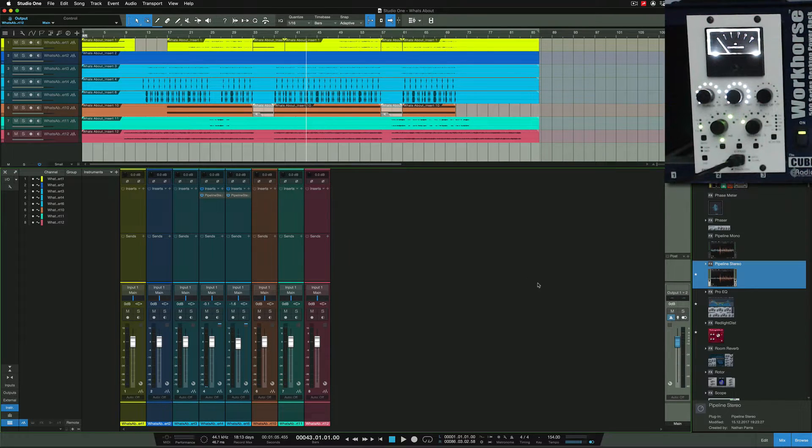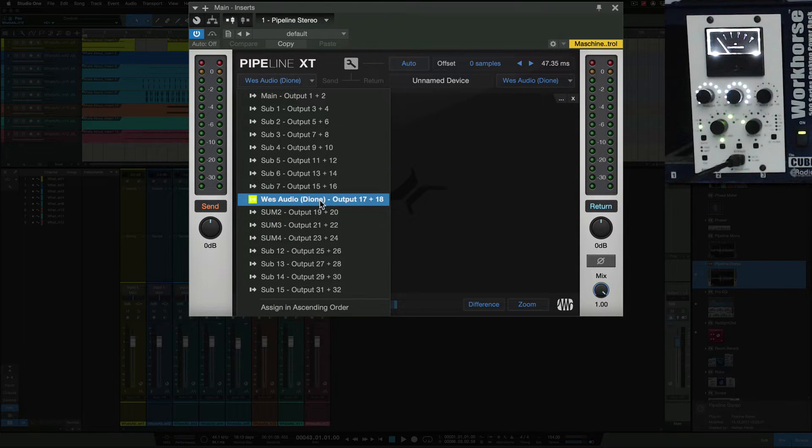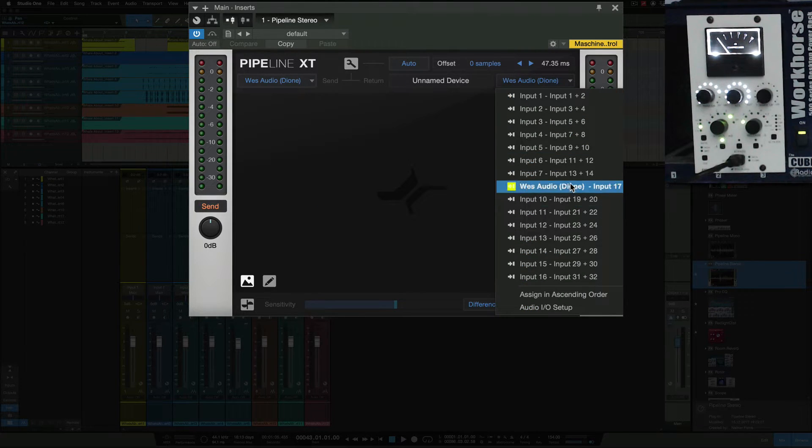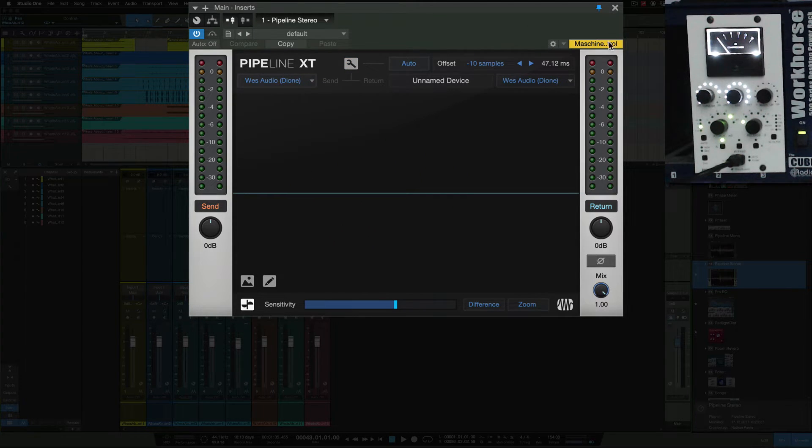I'm going to put the Pipeline on the main bus out, which I would use as my mixing console bus out. I like to work like an SSL — having all my channels feeding into a main bus with a compressor as a bus compressor. That's the setup with the WES Audio device. We hit Auto to align the timing — again 47 milliseconds — then hit the wrench to confirm, and hit play on the Studio One project.